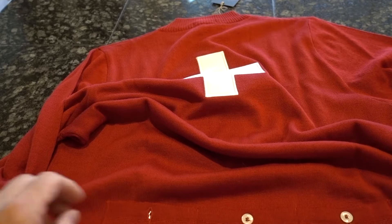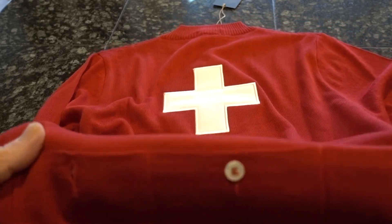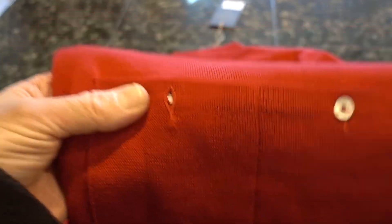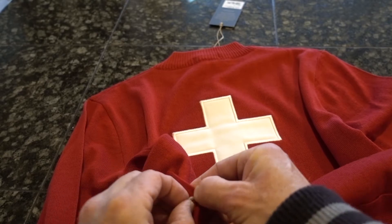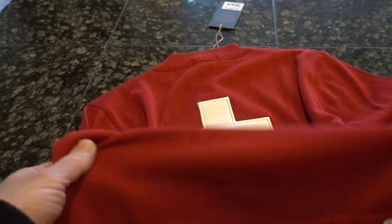Look at these pockets back here — these are mother of pearl buttons. There are three of them. And that's kind of a cool thing, something you don't see these days. Looks like three good-sized pockets.